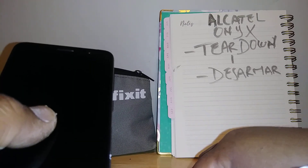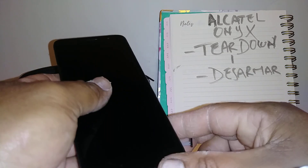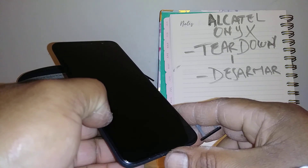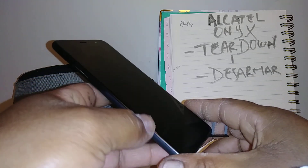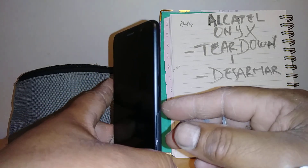Let's go and tear down this Alcatel Onyx, just in case you want to replace any broken parts. It's important to understand that by doing this your phone warranty will be void. So if you have insurance on it, just don't do this because you're going to lose your phone's warranty. Just make sure that you are aware of this.